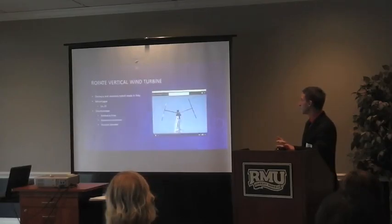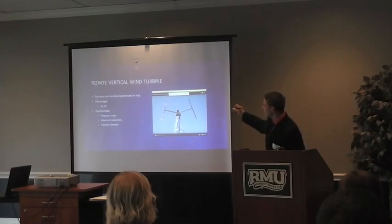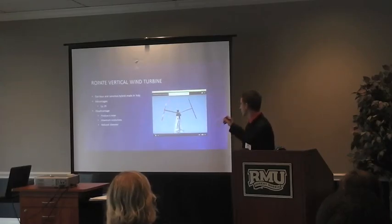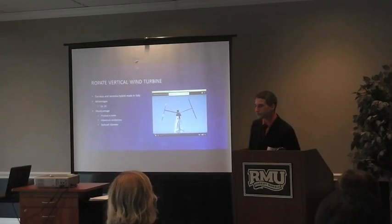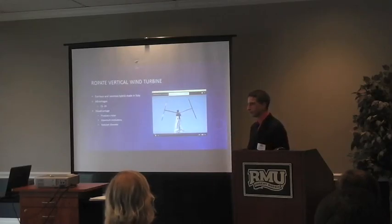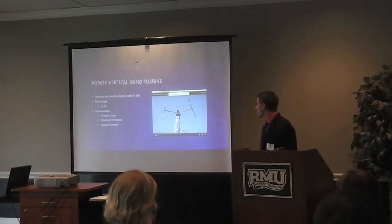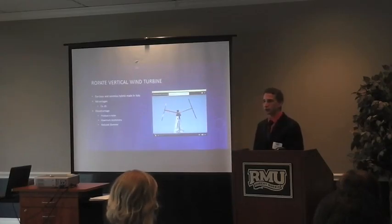The next one I looked at is actually not a Savonius, but considered a Savonius hybrid mix, because it still uses some drag force. The blades are designed to look like airplane wings, where they actually generate lift to help spin it around. This one actually had the highest CP at 0.35. The problem is it produces noise and it reaches a maximum revolution of 90. Also, with my design, I had to reduce the blade area, which may also affect the coefficient of power, causing it to be less efficient.